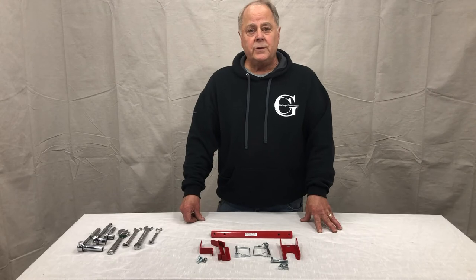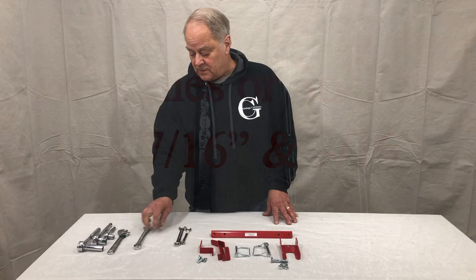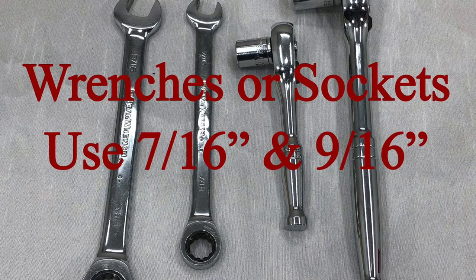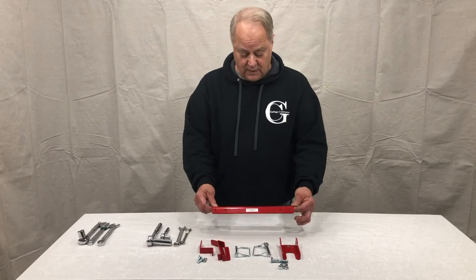The tools you're going to need are any combination of 7/16ths and 9/16ths open-end wrenches, or a combination of sockets. So let's get started. Let's start with the arm.